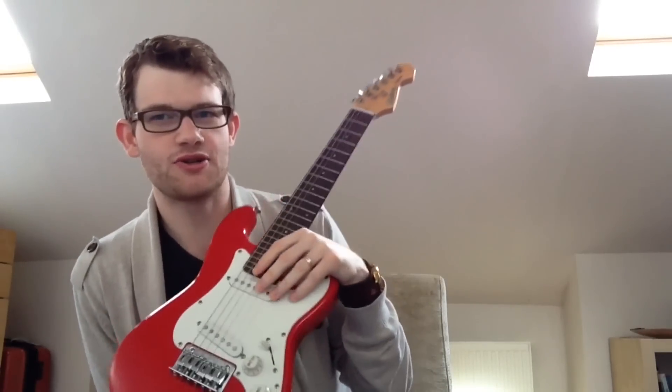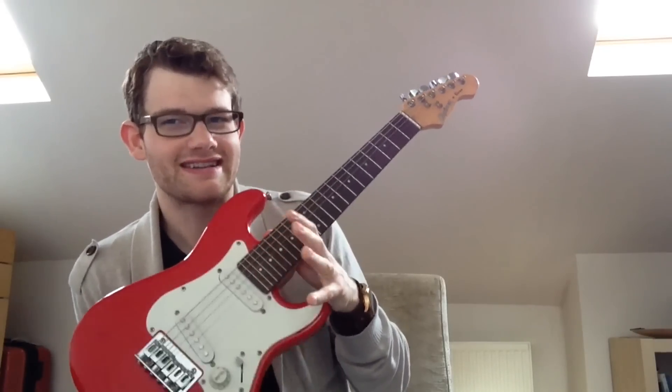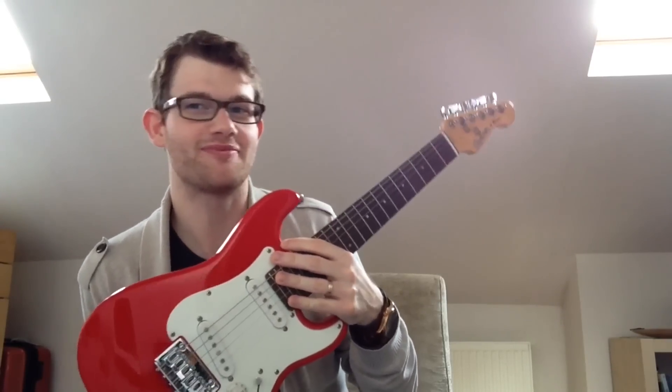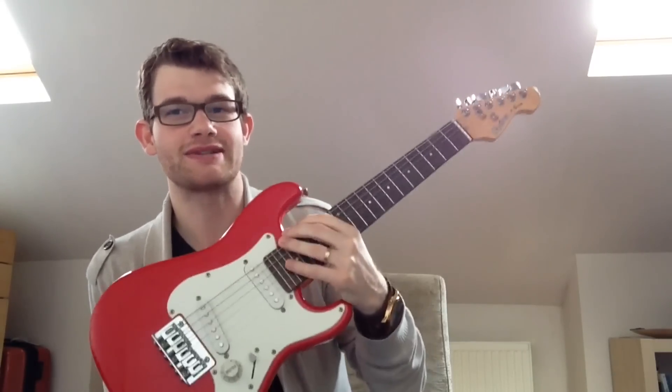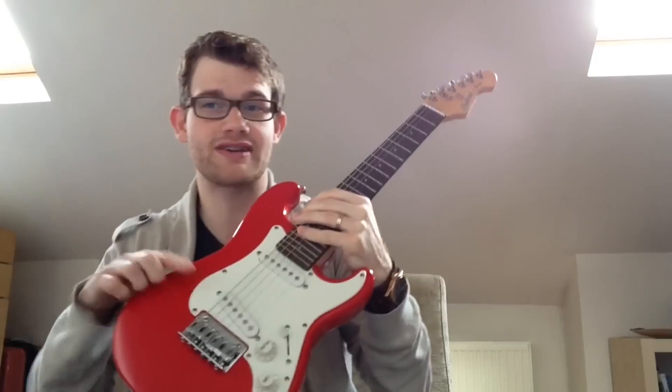When buying a guitar and looking online at half-size or three-quarter size instruments, you really need to know the actual size in centimetres or inches. Knowing it's half-size or three-quarter size depends on what system the company is using. Are they using exact mathematical proportions like a scale model, or just saying it's the next size down? So when you're buying an instrument, check the actual string length and overall length.